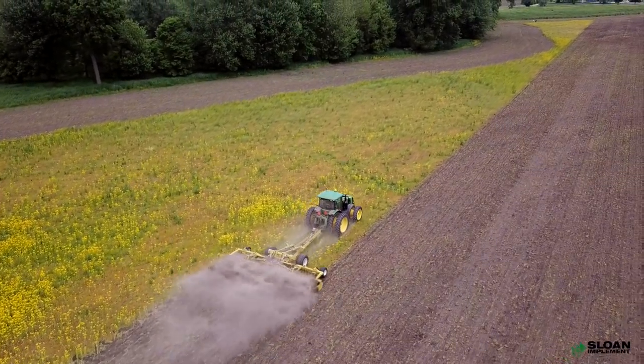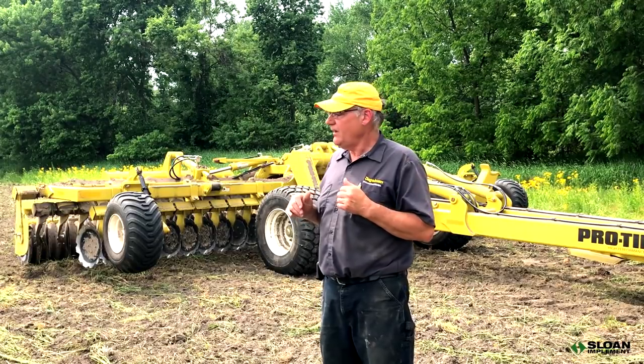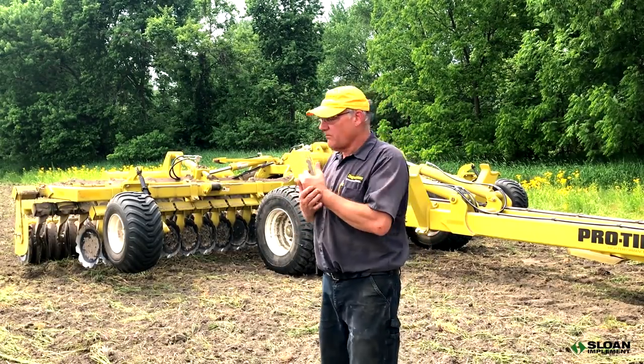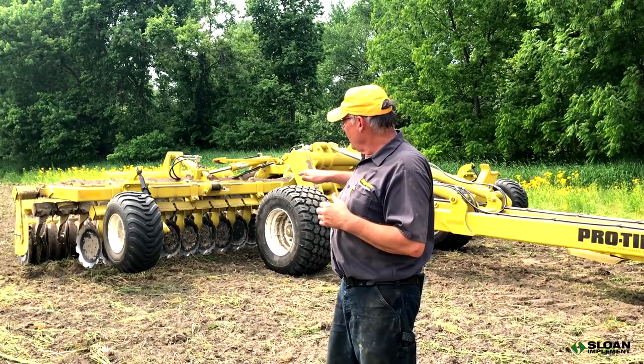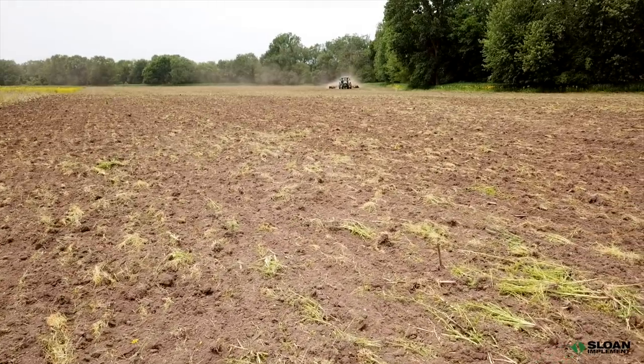The Pro-Till is a high-speed tillage machine that starts doing a really good job at 8 miles an hour, with 9.5 to 10 mph being the sweet spot. The faster you go, the job plateaus at about 10 mph and there's no appreciable difference between 10 and 12 if you need to go faster. This style of tillage is not new worldwide — it has been used in Europe for about 25 years and is just now making its way into the States. It follows contours well, does a nice level job, and the faster you go the better it works.